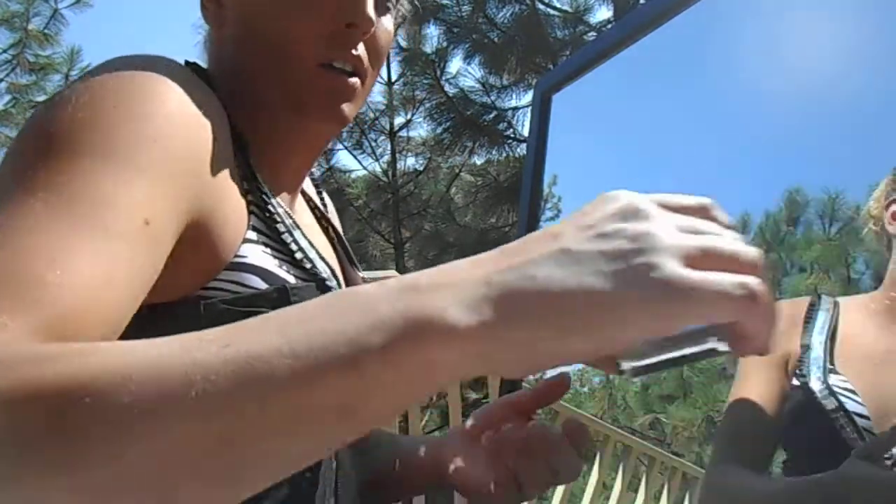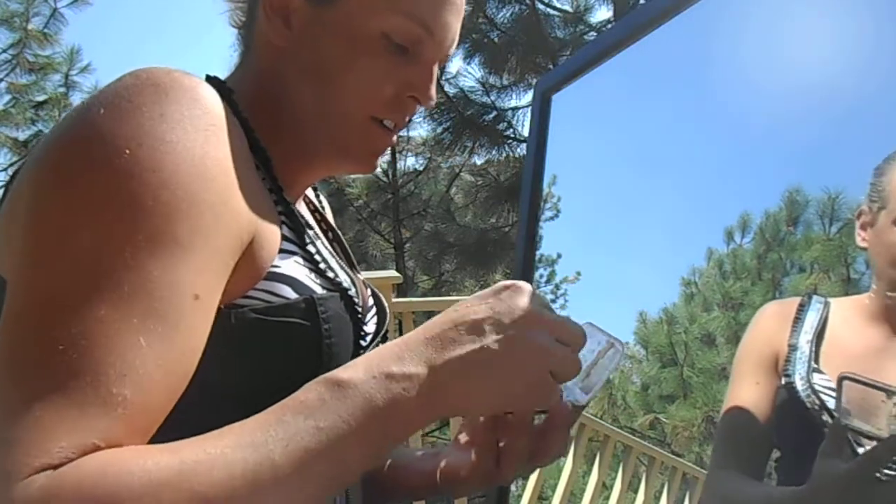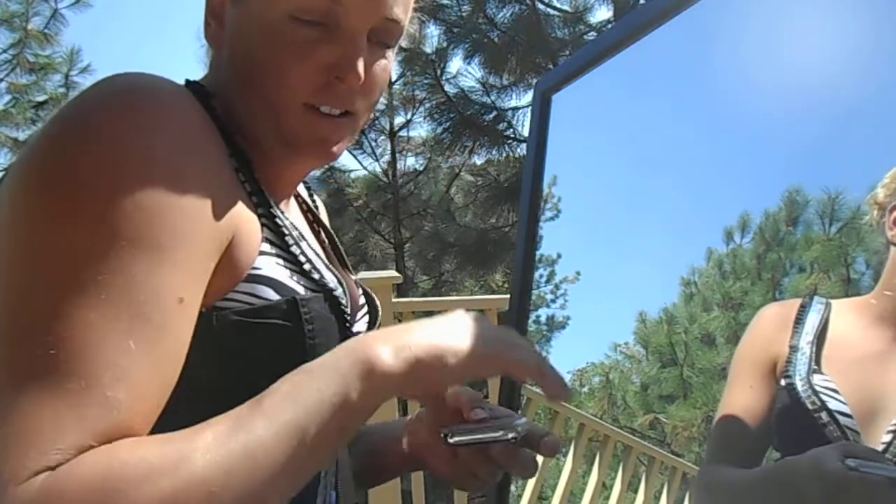I then use a L'Oreal True Match. It comes with a cute little roller, but I find that the best way to apply this also is just by using your hands.